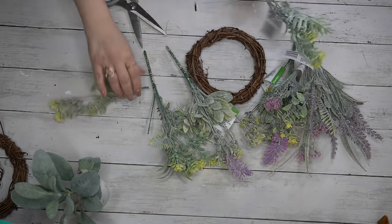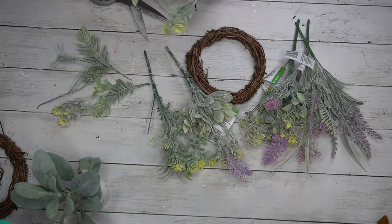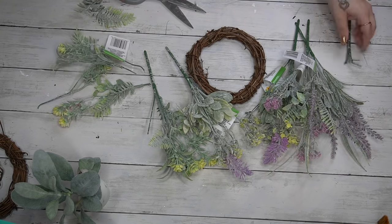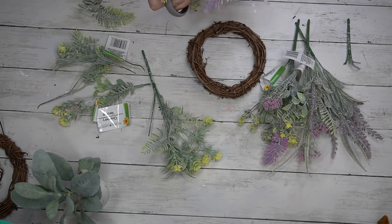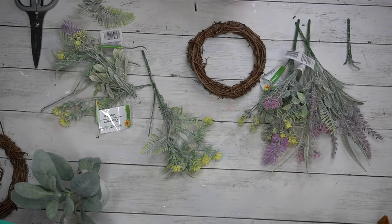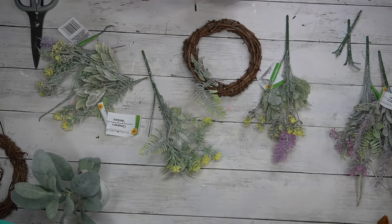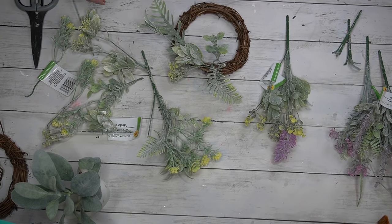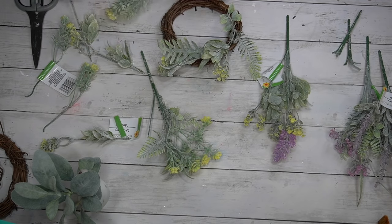I set that aside to work on the wreath. I take a grapevine wreath from Hobby Lobby and some greenery — floral picks from Dollar Tree — and just cut away the picks from the stem. I didn't have my wire cutters inside right now, I'm working in the house. I can't wait to get to the new house with my shed and get all set up. I just cut the green plastic part on the pick, and then once I got it down to the wire I bent it back and forth a few times and it came right off. Is this the most efficient way? Absolutely not, so if you have wire cutters please use those.